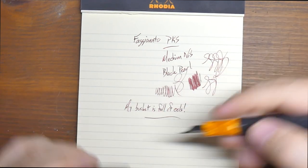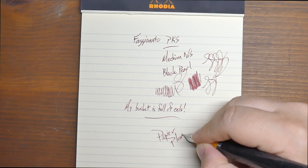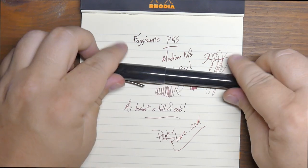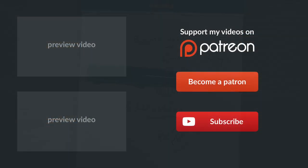Go to Papier Plume dot com. Get yourself some Red Beans and Rice ink. Get yourself a Faginato pen. Tell them I said hi. And that is it — we will see y'all later on. Peace out. Did you find this video to be useful? Click that subscribe button — it helps me get noticed by YouTube. Click Patreon and you can sign up to be a patron — that would be amazing. Thank you so much to my current patrons. And sometimes I do live stuff, so click that bell to be notified of when I'll be on. Peace out.